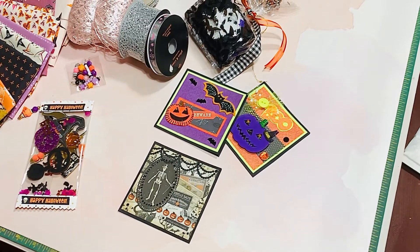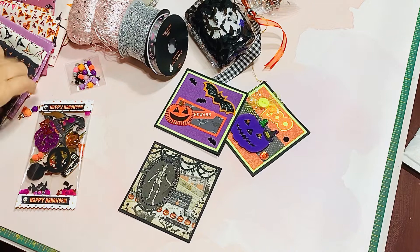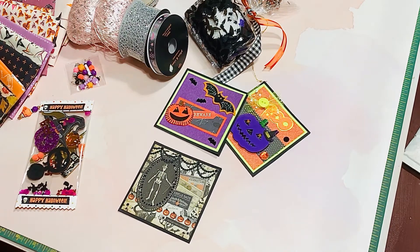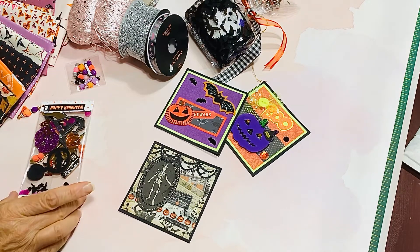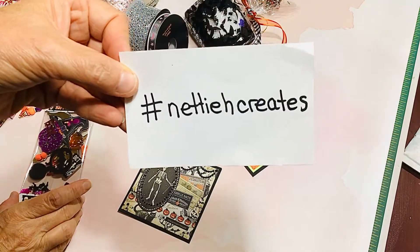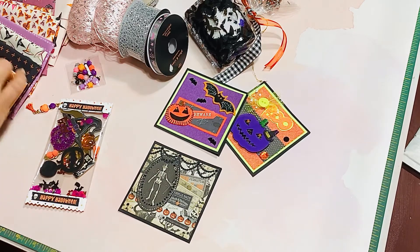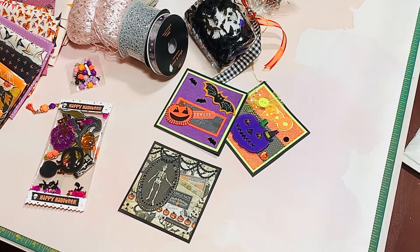Hi, welcome to my channel, Crafting a Country Life. I'm Andrea Marshall, and I'm coming on today to share a few things. I worked on some Halloween cards this past week, and I also want to share a random act of kindness from Nettie H Creates on Instagram, plus a very short haul. So let's start with the cards.